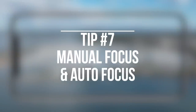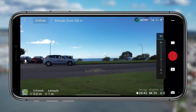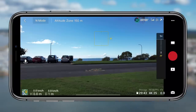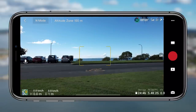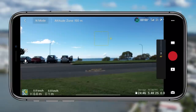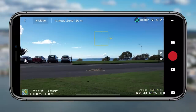Tip seven is the manual focus and autofocus. You can play around with the focus system to have it as a macro shot or a more distant unlimited focus point — a lot of other drones just have that unlimited focus where everything is in focus. But with the Air 2S you have control over macro shots, so you can shoot something in the foreground and have the background completely blurred out. It's something new and exciting in the Air 2S and I'm excited to play around with it more.